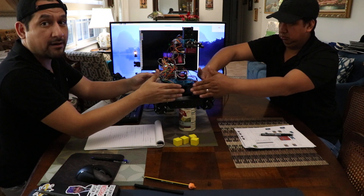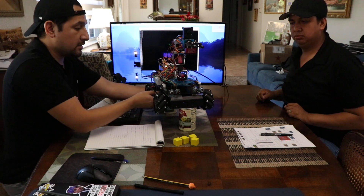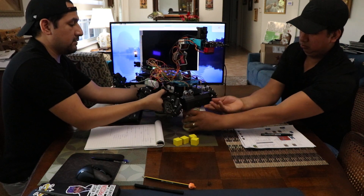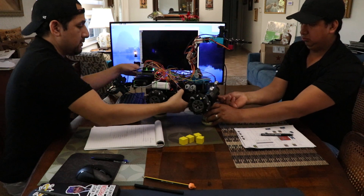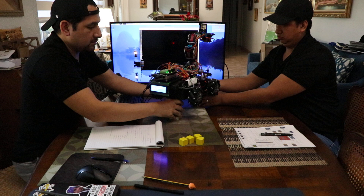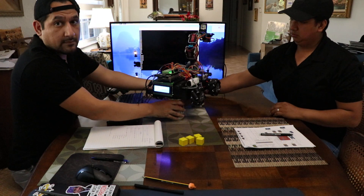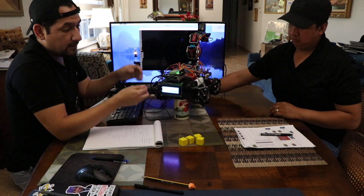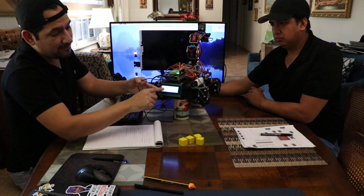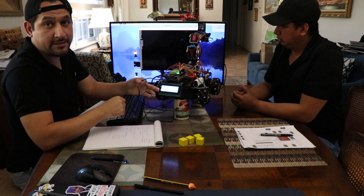Also it's displaying all this on the LCD as well. It might be a little bit harder to see right here but we do have the numbers shifting for the distances on the LCD as well.